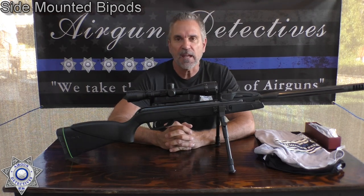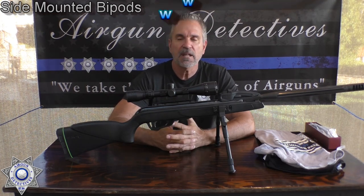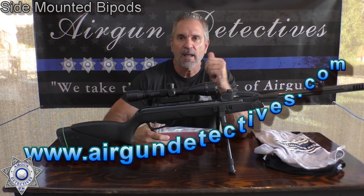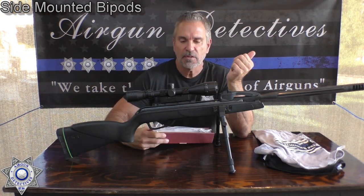I'm launching my website. It's now available at www.airgundetectives.com. On that website we're going to have our reviews, some articles that I'm putting together, and some little accessories for you guys.